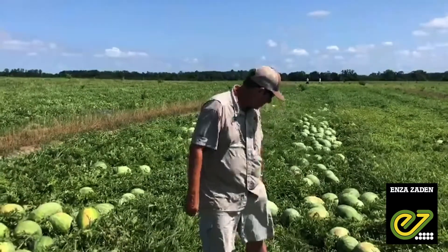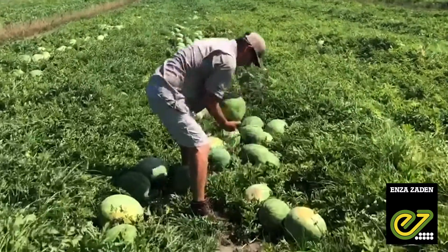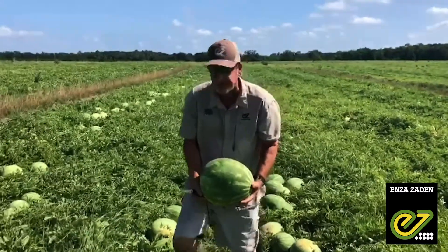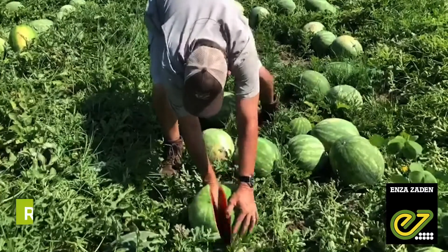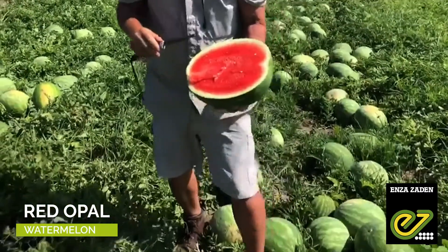Let's cut one and look at the quality. Once again, a real nice, heavy 45-count fruit. Solid, red, and sweet.